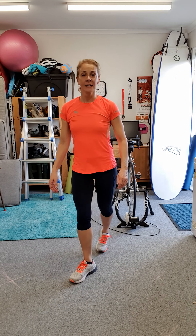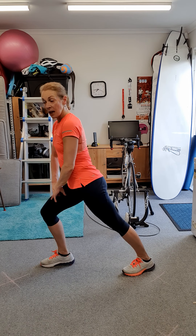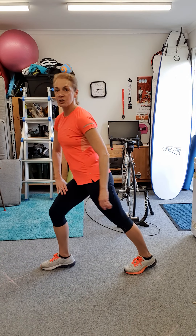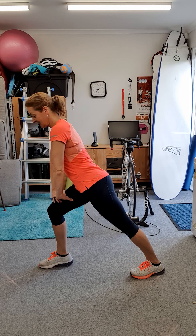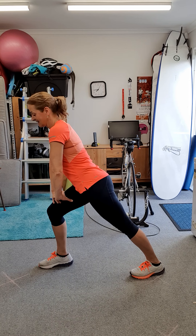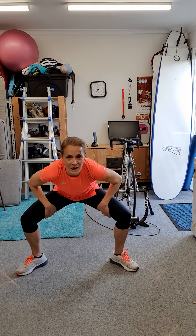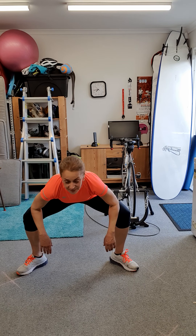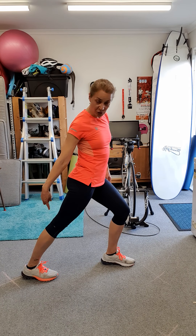One leg to the back, so it looks like this. Knees are straight, just going to bend one knee. One leg in the back, lift your toes, and you're going to turn. One leg in the back, lift your toes, and go to the other side. One leg in the back, lift your toes back.